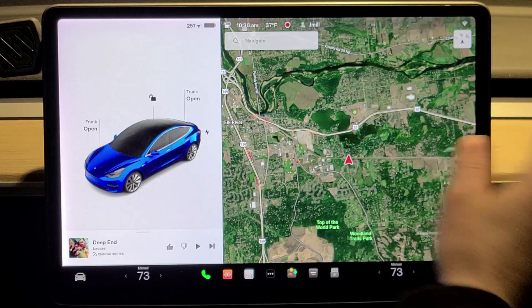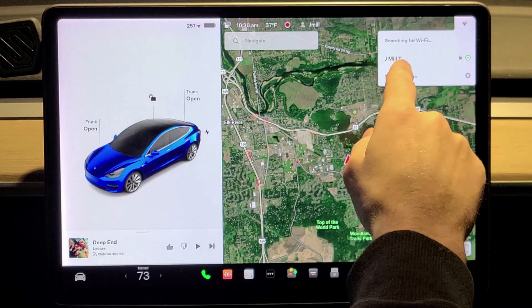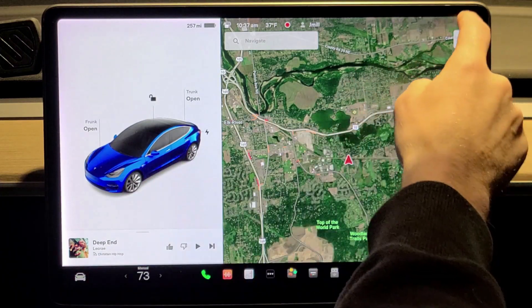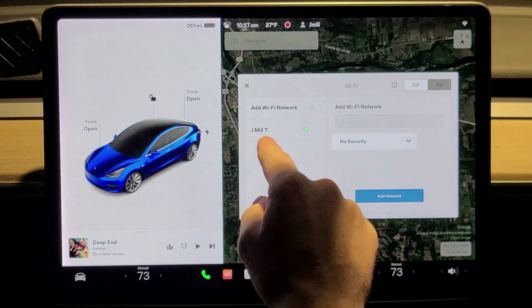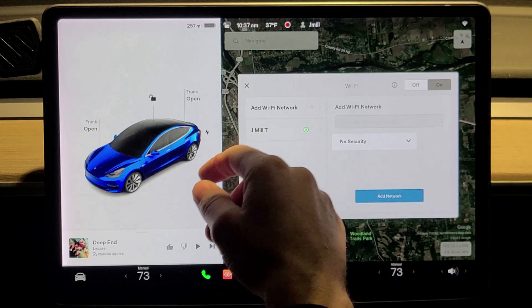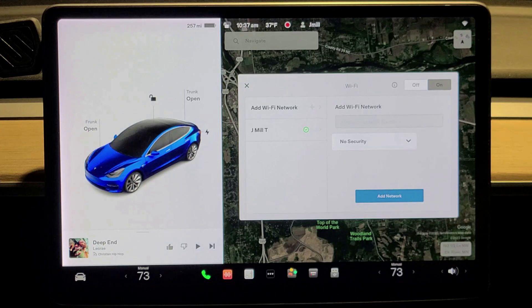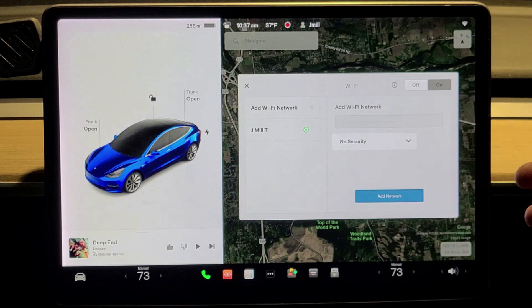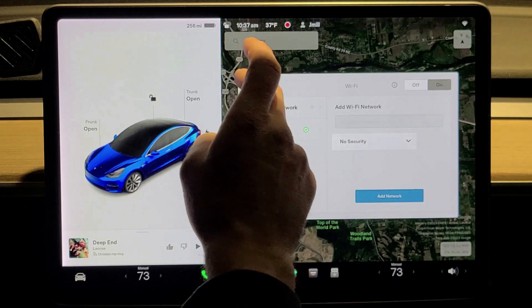If you have Wi-Fi at your house, like most people do, you can see I'm connected up here in the corner. This is my network. You can click on it, go to Settings, and here is the Wi-Fi I'm connected to. You can add one if you want. Once you add it, it will automatically connect whenever you are near that network — you don't have to enter the password every time.